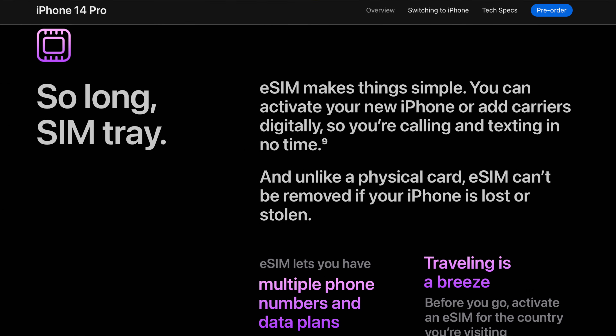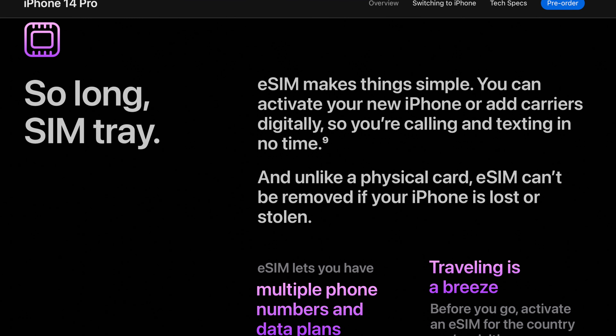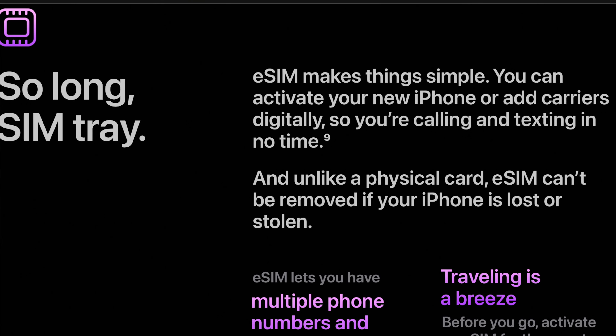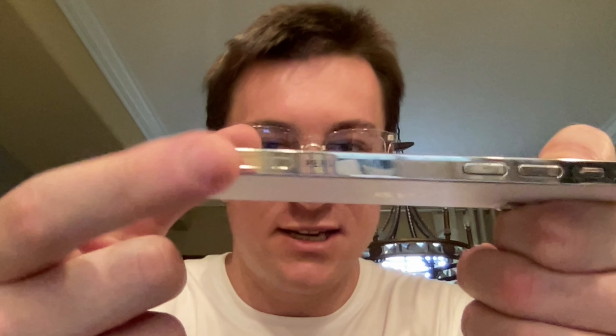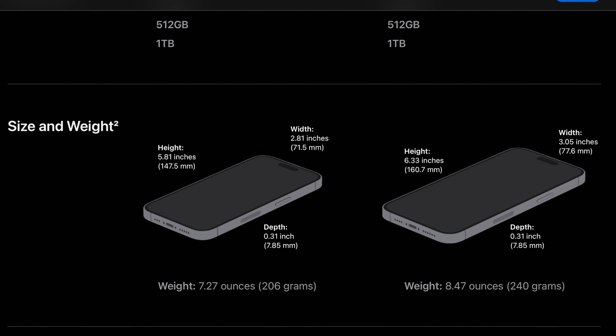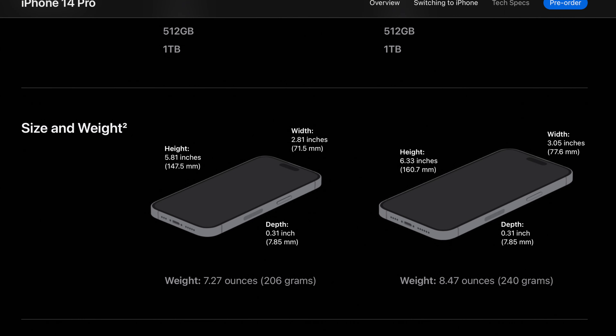Recently Apple announced that instead of using nanoSIM, we're going to start using a built-in eSIM. All you'll probably need to do to activate it is log into your account on your carrier's website, or maybe call a certain number and that number will activate your phone. No longer will you have to remove the SIM card tray at the side of the phone — no longer will you have to remove the SIM card to activate it if you're going overseas or switching carriers.